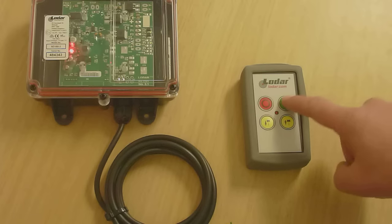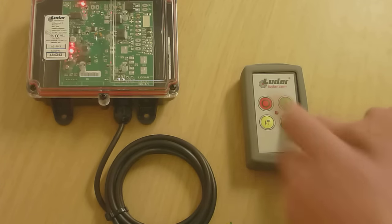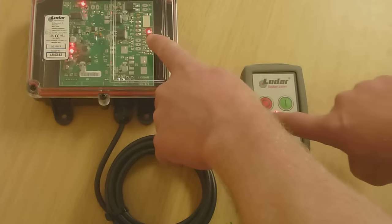Turn it off, turn it back on and test it. You can see the lights here are moving. Done.